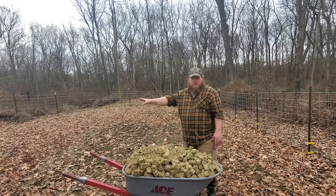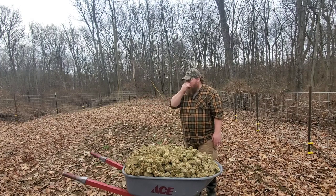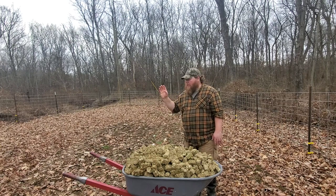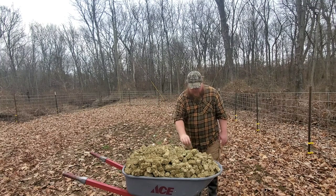On this half of the garden we raked up all the leaves in our yard and put them over top this season. We've also added rabbit pellets and some other minor amendments — I'll discuss those in another video.